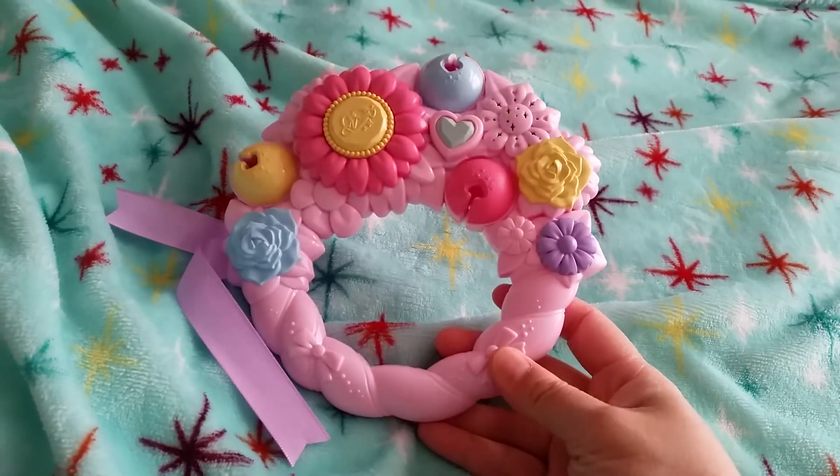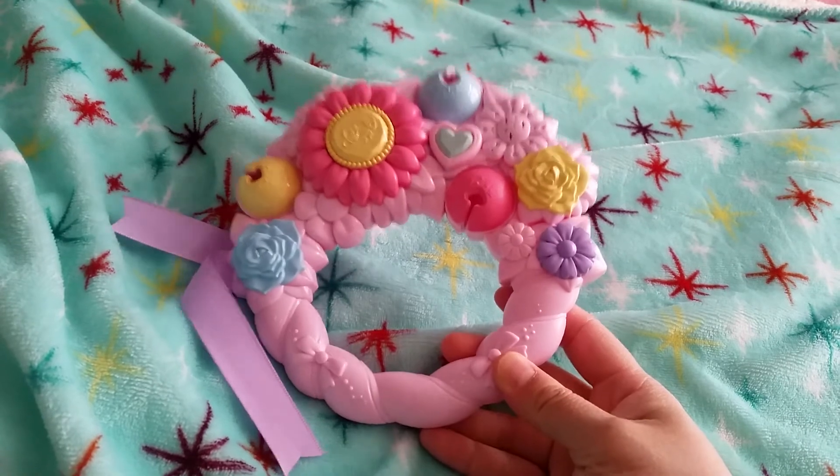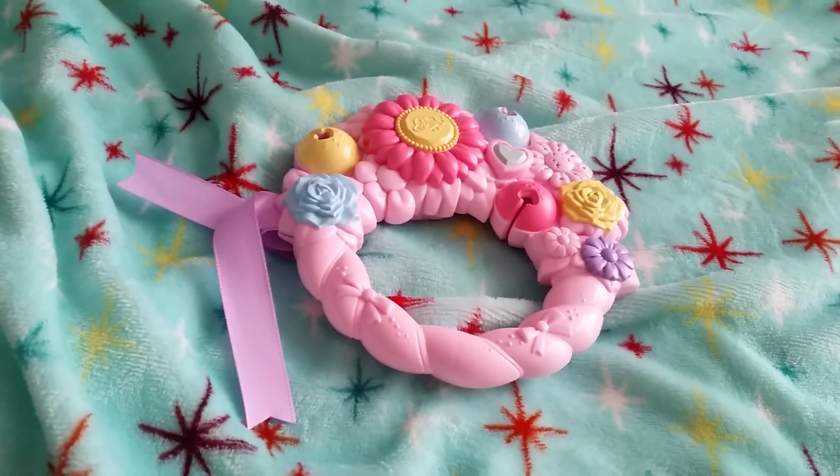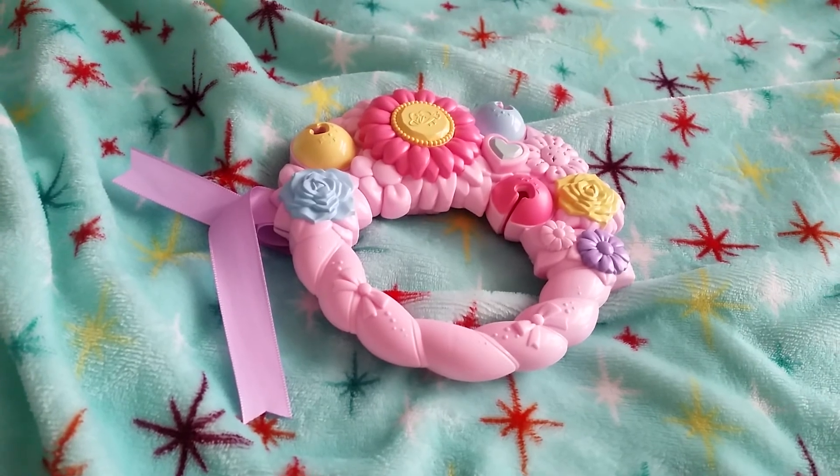Oh well, just another thing to add to my Healing Good Precure collection. I hope you liked this video and I'll see you in the next one. Bye!